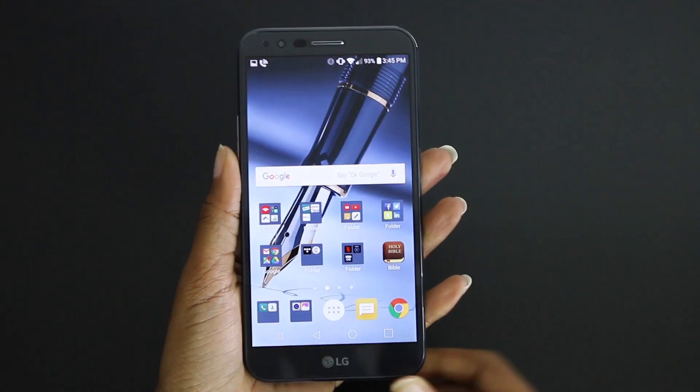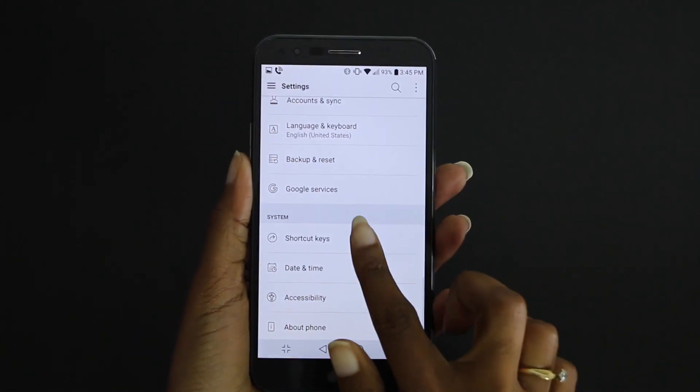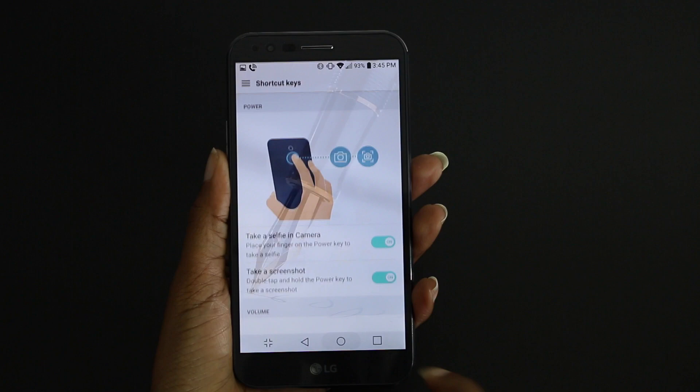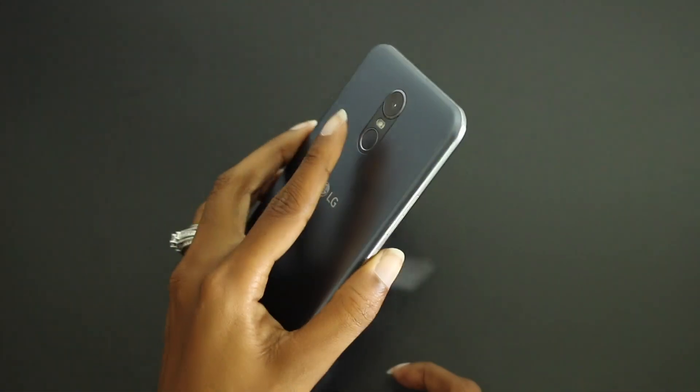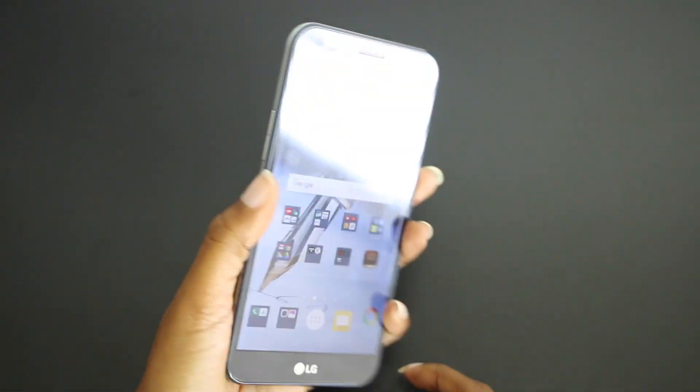Another way to do this screenshot is by going into the settings. Once you're in the settings, go ahead and select shortcut keys. Make sure that take a screenshot is turned on. Once you do that, back out and then you're going to double tap and hold the power button to take a screenshot. Make sure you're just tapping and not actually pressing the button.